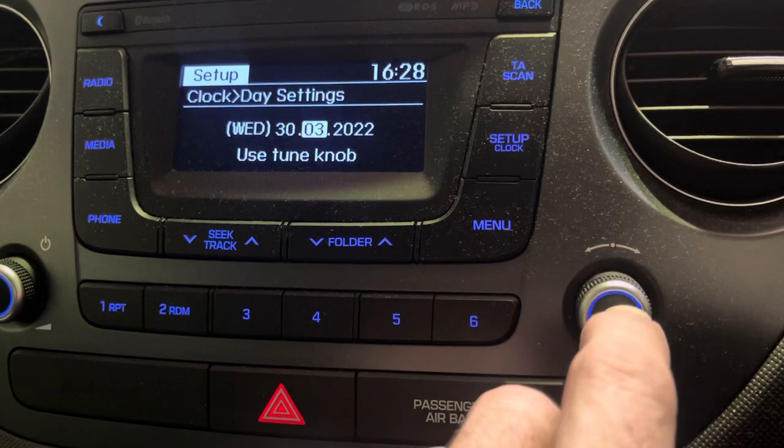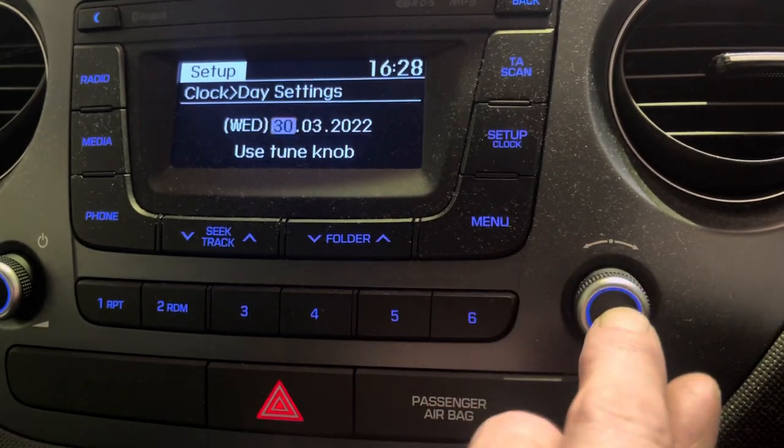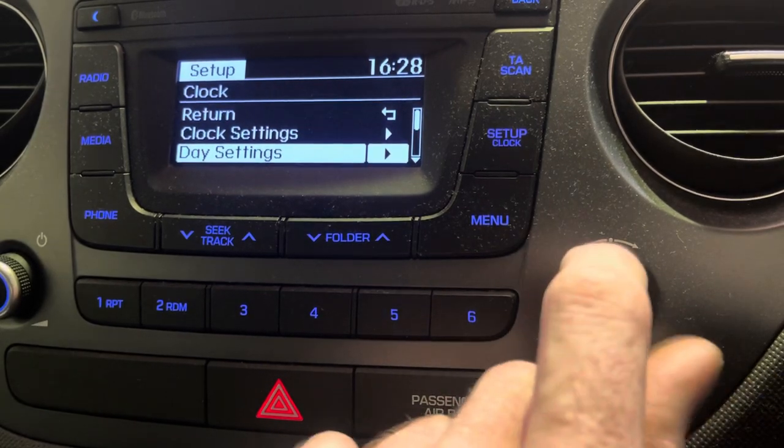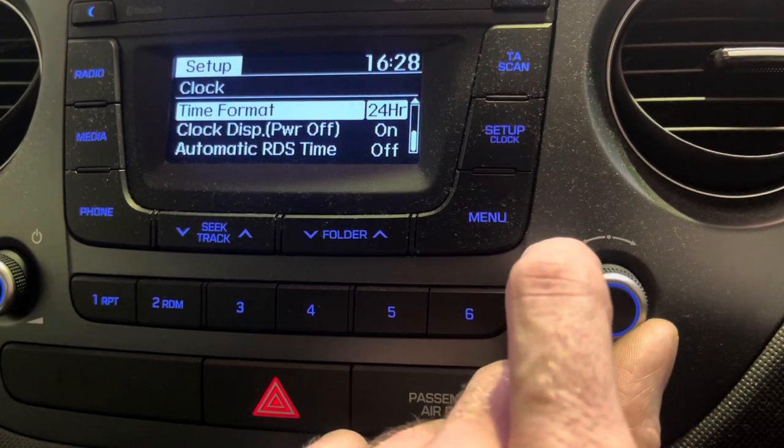Then go down to day for the date, press enter. Same again — up and down for the year, enter for the month, enter for the day, enter and it's saved. For the time format, 12 or 24 hour is just an enter button press.